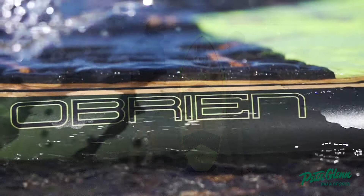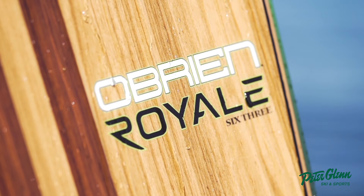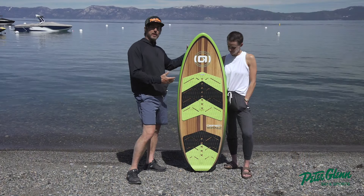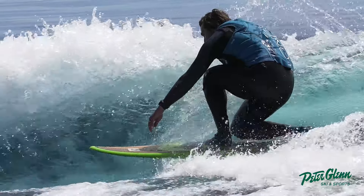This is the O'Brien Royale 63 — 63 inches long, which is kind of on the longer side for a wake surfboard. This is where you're letting go of the rope, you're in the wave, and you're surfing.